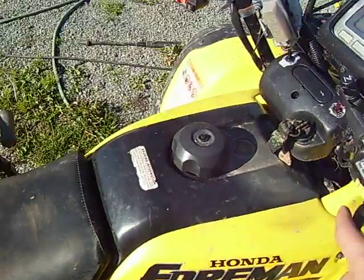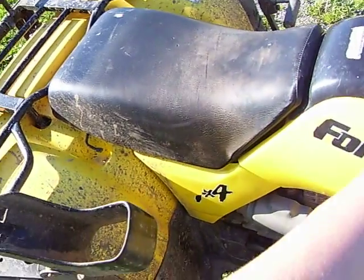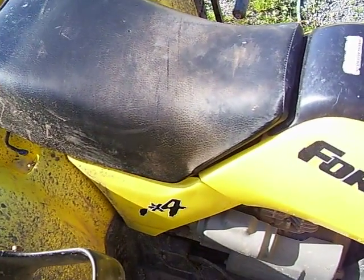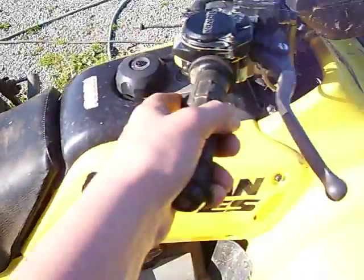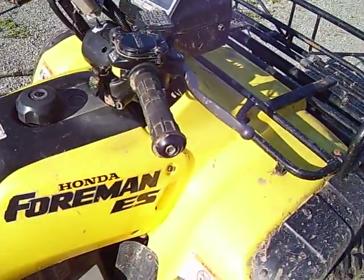I've got a bracket that blew somewhere, I don't know where it is. There are about 140 brackets on here and you can hear it rattle at a certain RPM. Kind of sketchy.